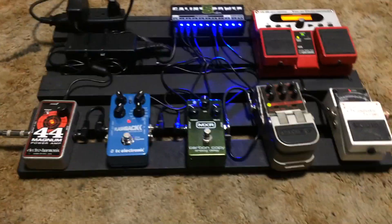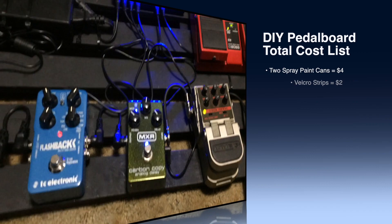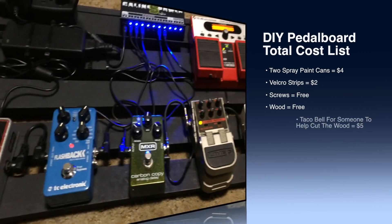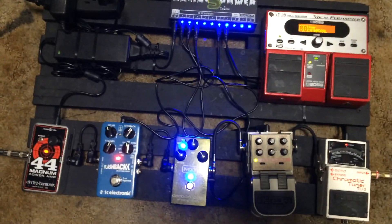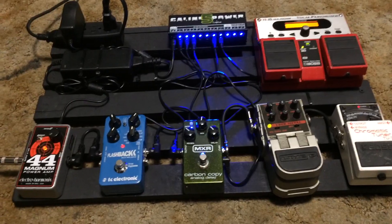It all ended up being about $10. The paint was about $4, the velcro was like another $2, and the wood screws I just took off those pallets and recycled them. Check it out — I'm gonna play a little bit and then that'll be it. Thanks for watching, and DIY.